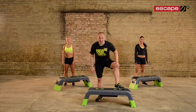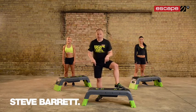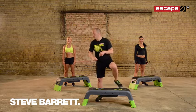Hello everybody, welcome to the Workout of the Week. My name is Steve Barrett, one of the creators of the Escape Deck Programming.